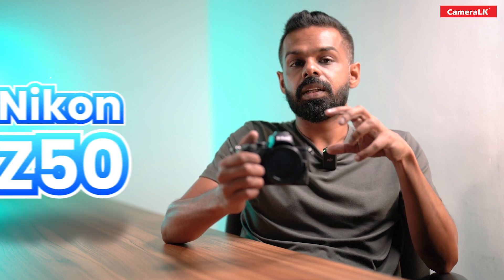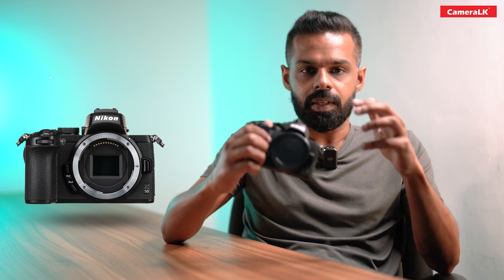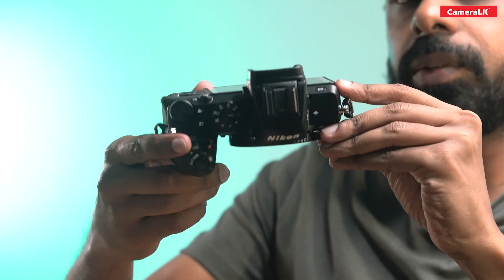Let's talk about the Nikon Z50 mirrorless camera. This camera is an entry-level camera with a slim design.